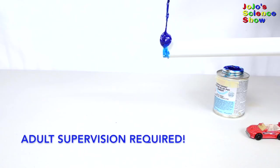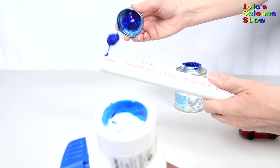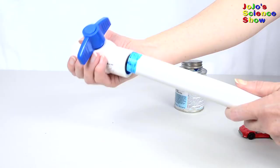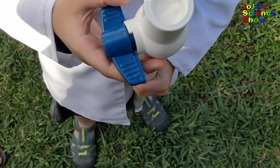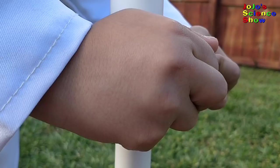Today I'm going to show you how to build your own launcher. Put some baking soda while the valve is closed. Shake it up. And then open the valve.